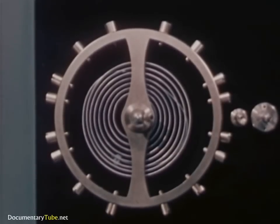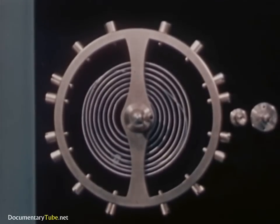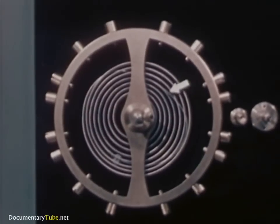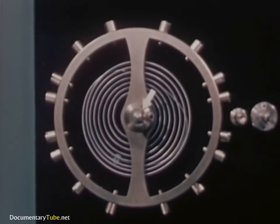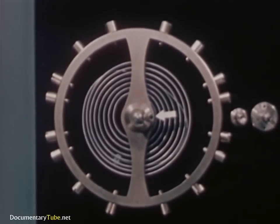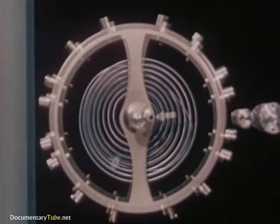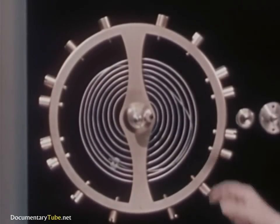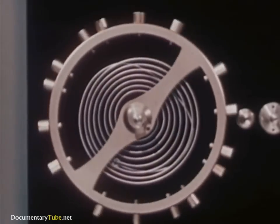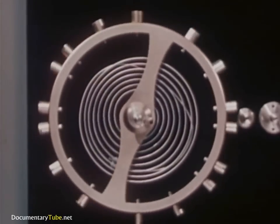It is called the balance wheel and hairspring assembly. It consists of the balance wheel, hairspring, and balance staff or axle. Fastened to the balance staff is a part called a roller. To the roller is attached an upright jewel pin. Let's see how these work together. A push on the jewel pin will start the balance wheel moving, and more pushes will keep it moving.